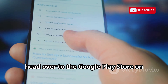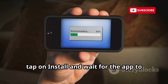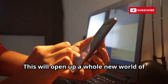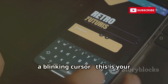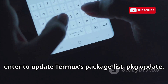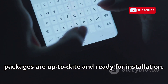Head over to the Google Play Store on your Android device and search for Termux — this app will be the cornerstone of our hacking lab. Tap install and wait for the app to download. Once installed, launch Termux. You'll be greeted by a black screen with a blinking cursor — your command line interface. It might look intimidating at first, but you'll get the hang of it quickly. Now type the following command and press enter to update Termux's package list: PKG update. This ensures all software packages are up to date and ready for installation.